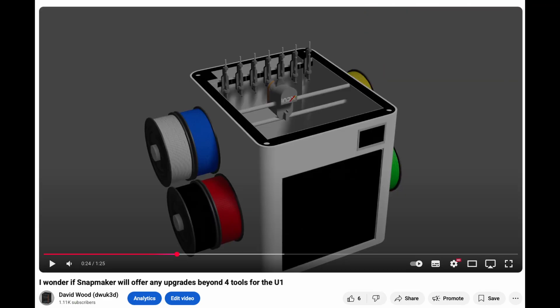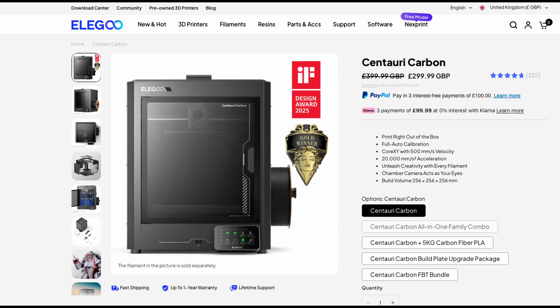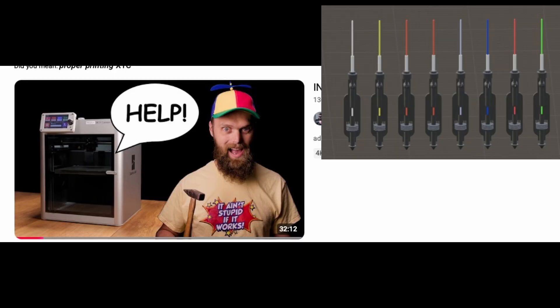Why settle for 4 tools on the Snapmaker U1 when you could fit 8? The Centauri Carbon is another good option for 8 tools. What I would really like to see though is proper printing with 8 tools on an upgraded Bambulab X1C.